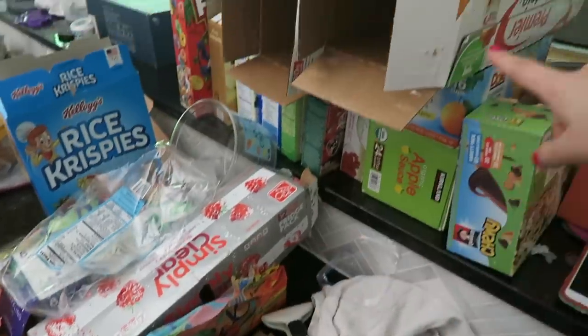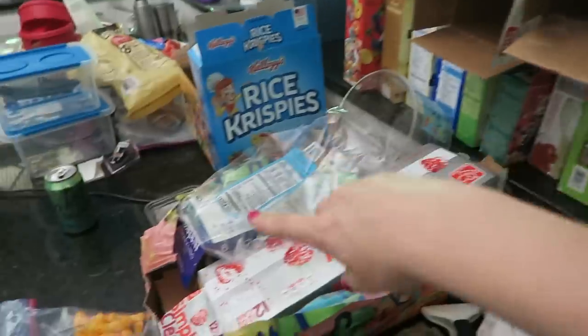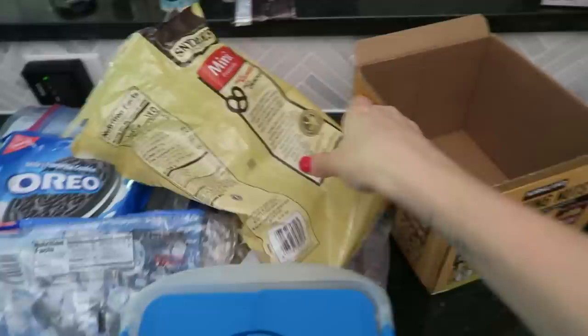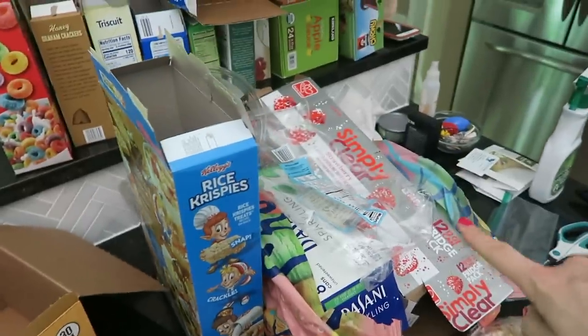I just want to show you guys this — look at how many boxes we are getting rid of. All of this paper product can be recycled. This is freeing up so much room in her cabinet.